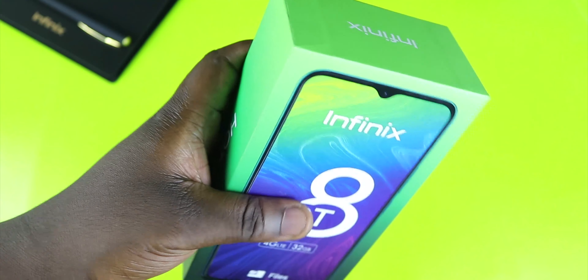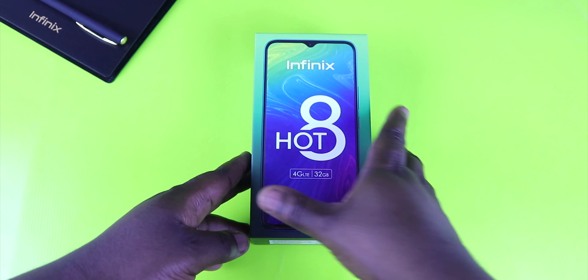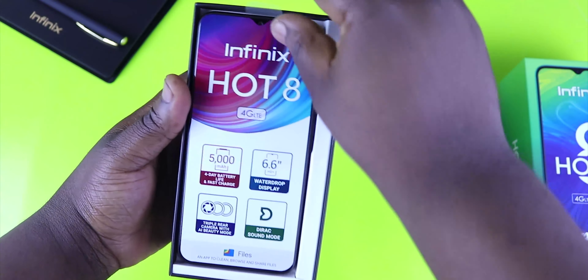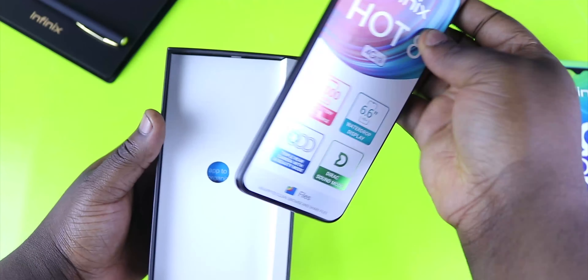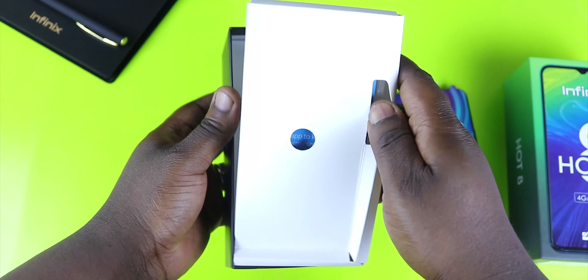I've got the Midnight Black version in this box. Let's go ahead and see what we get. I'll lift this up and set it aside — up front here we have the Infinix Hot 8. We'll set the phone aside for now and take a look at the other items in the box.